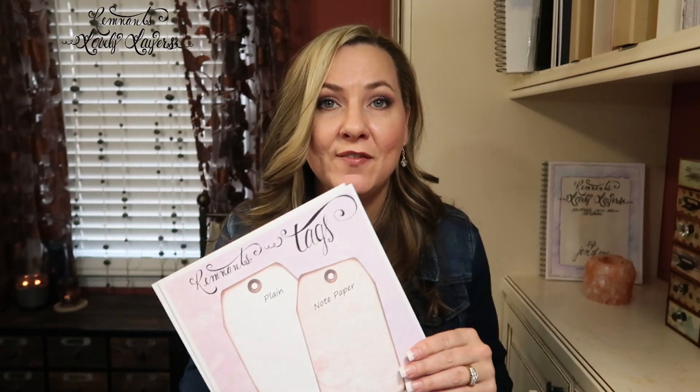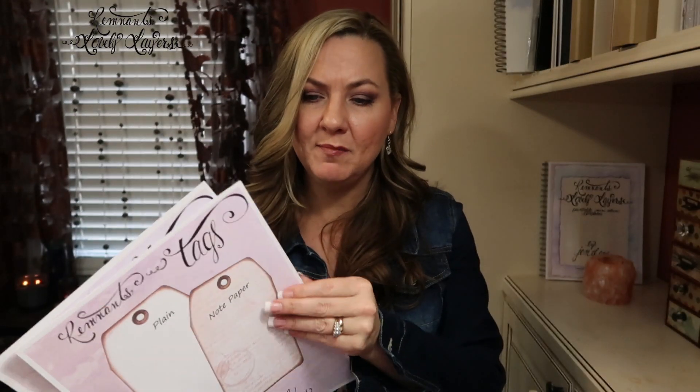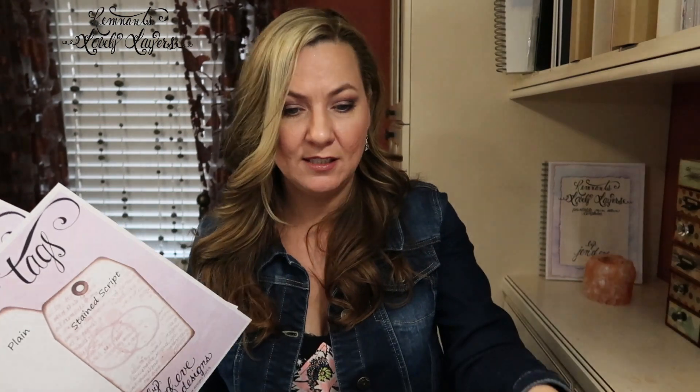Like with everything else when it comes to traceable templates, there's always a set of plain templates that come along with the background design of your choice as a free bonus from me. The plain version is not available on its own. These are going to be released with four different background designs — two of them are new. This is one — it's notepaper, so it'll be released as notepaper one with the plain version that has all 52 sizes and shapes.